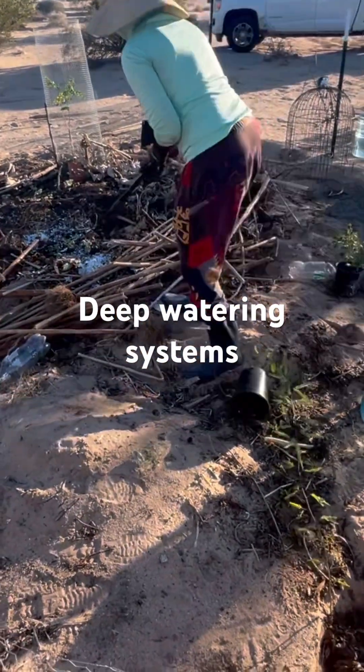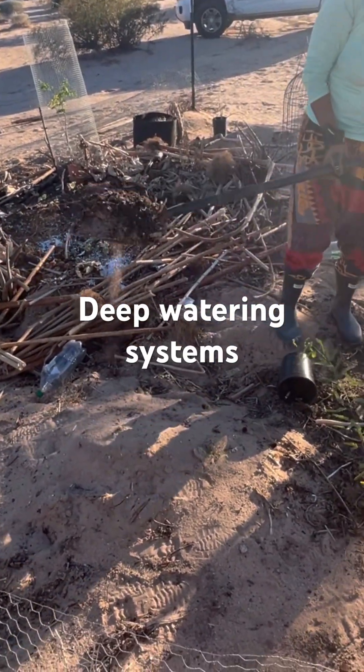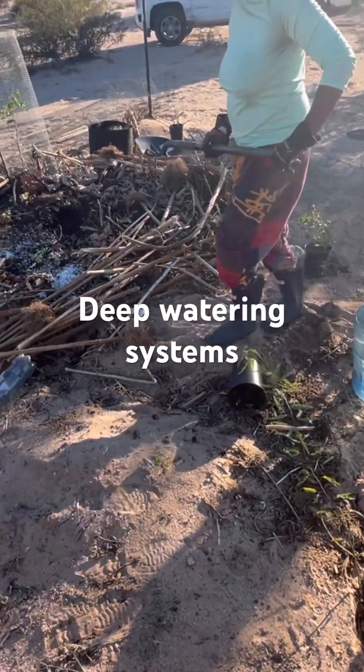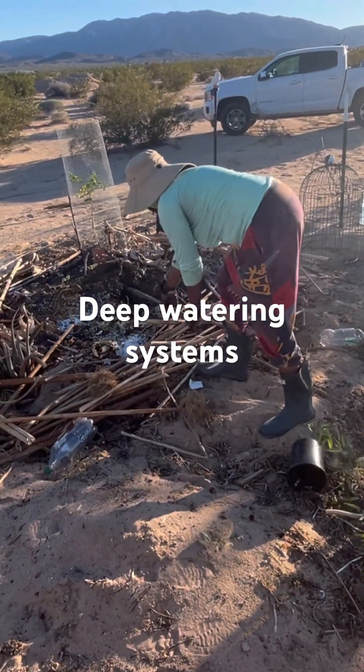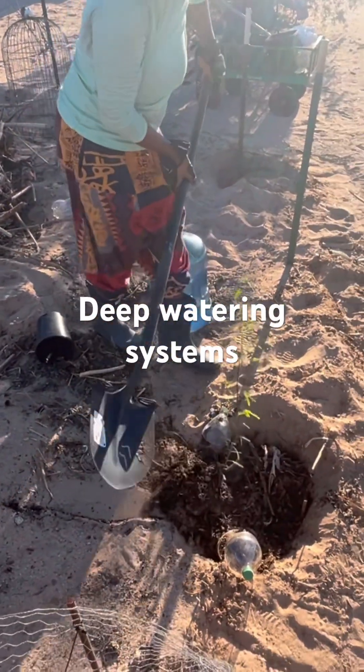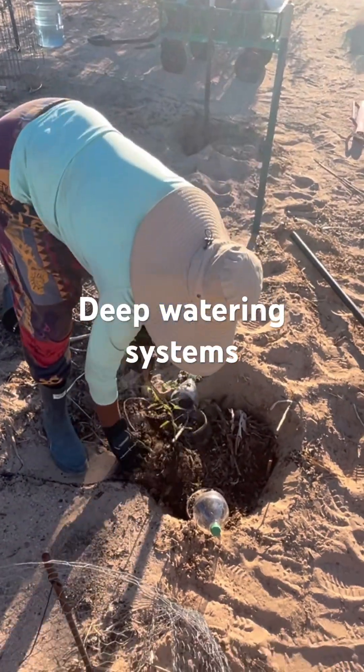So now I'm taking some good mixed compost and filling up the hole. This is a combination of lots of organic matter that I've been collecting through the season.